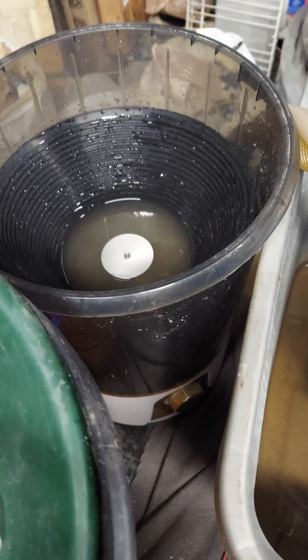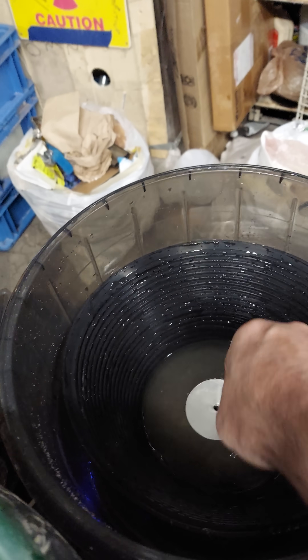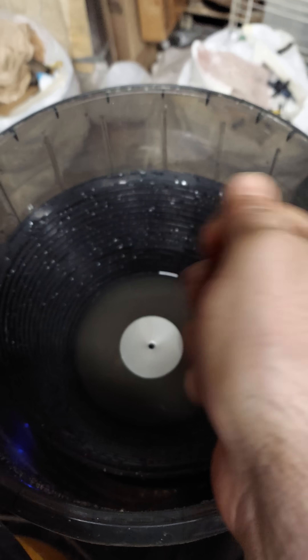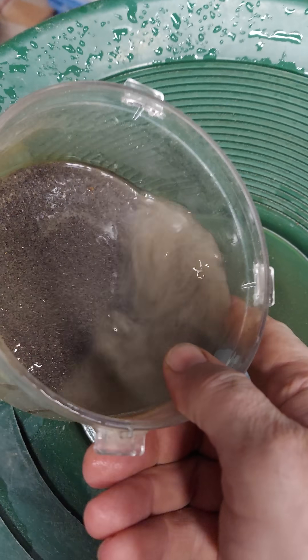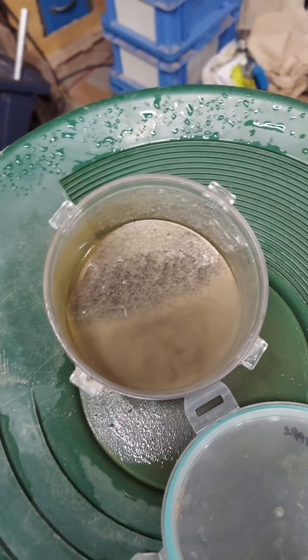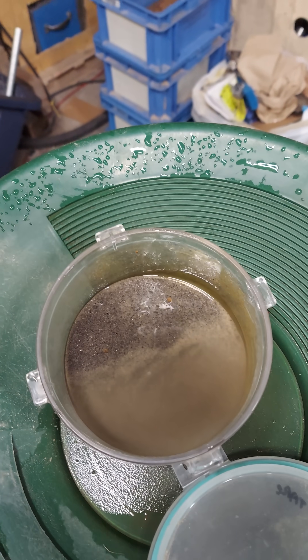I can't say enough good things about the portable washing machine concentrator. This bow is excellent. It's a little hard getting the material out — if there was some fine gold, I've got to develop something a little better. I'll probably just use a snuffer bottle to get the gold out. But at the end of the day, this thing is an absolute sulfide magnet. That's probably going to be about 300 grams, maybe even more, of the black stuff — the good stuff.